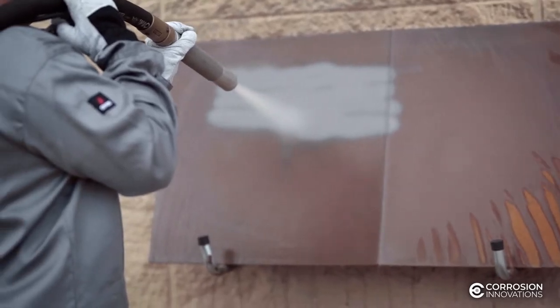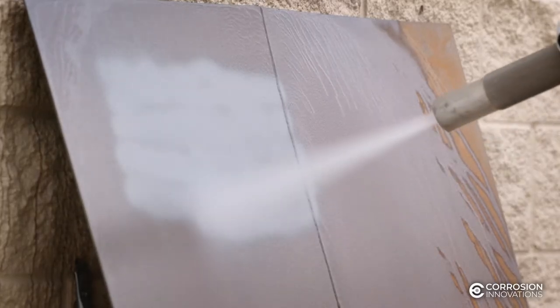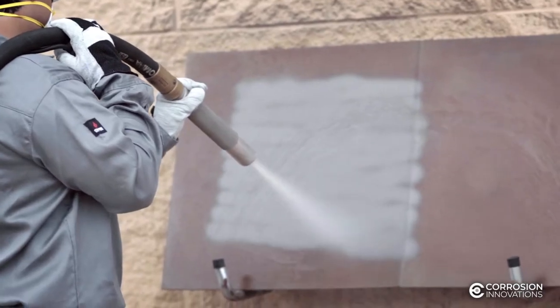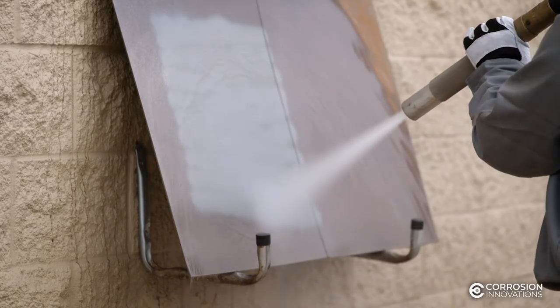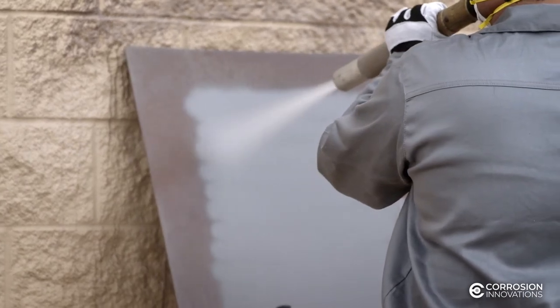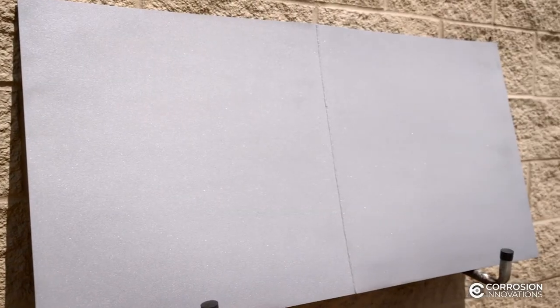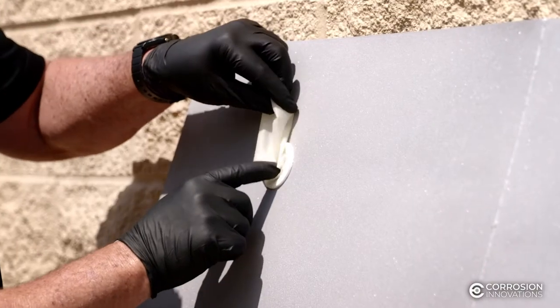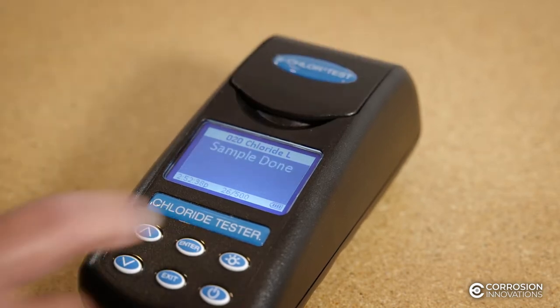To use CORSY 100, workers incorporate it into the blast stream of UHP, or ultra-high pressure water, wet abrasive, or apply it after using conventional dry abrasive systems. This method allows you to clean the substrate with high-pressure water or aggregate and apply the CORSY 100 product simultaneously. This leaves the substrate free of contaminants and flash rust for an extended period of time, depending on environmental conditions.